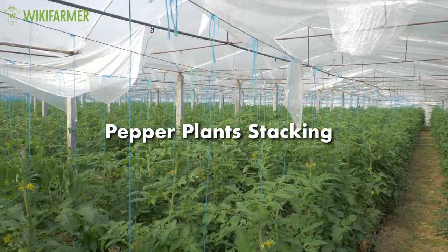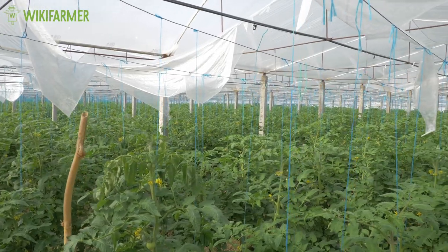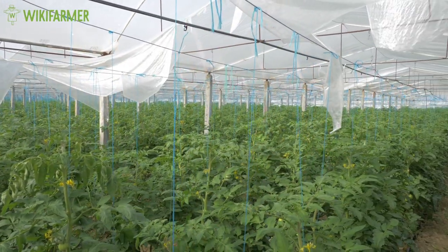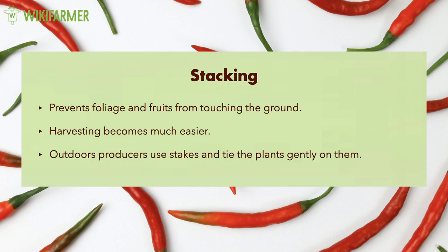Pepper plants staking. Most pepper producers use staking for their peppers. This technique provides several advantages. First, it prevents foliage and fruits from touching the ground. Moreover, harvesting becomes much easier. Outdoors, producers use stakes and tie the plants gently on them.